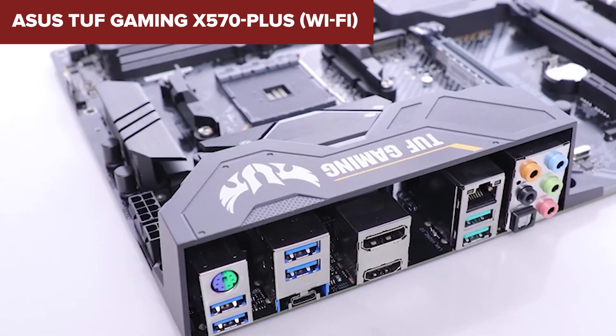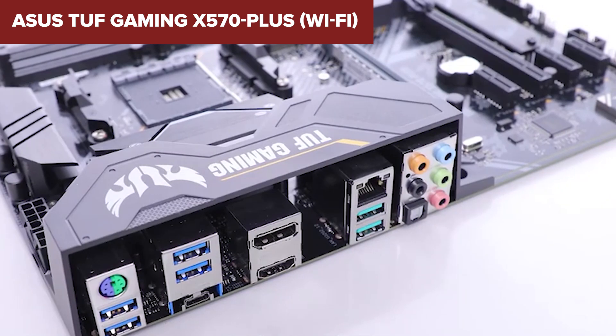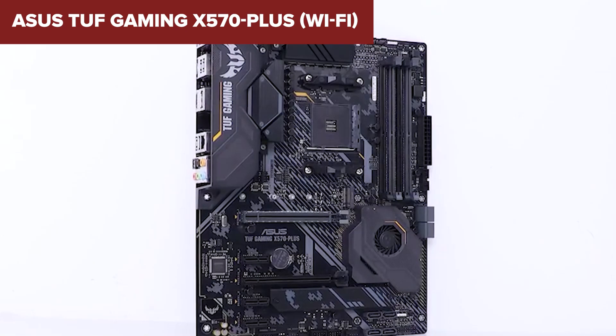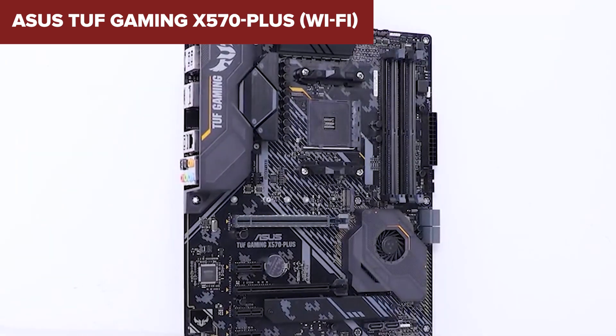Overall, the ASUS TUF X570 Plus is a reliable and feature-packed option for gamers and enthusiasts looking to build a Ryzen-based system without breaking the bank. Its durability and strong feature set make it a solid choice, especially with its Wi-Fi capability. For more details and to purchase, check out the Amazon link in the description below.